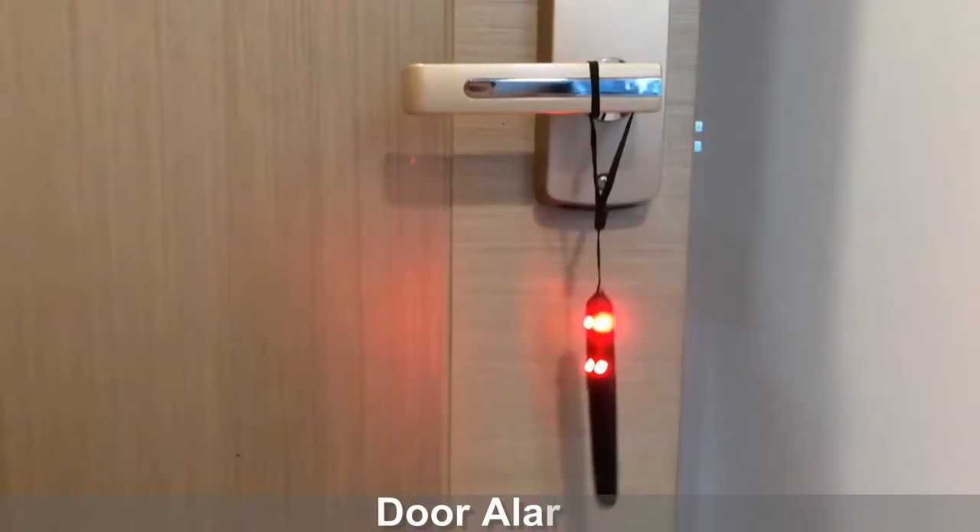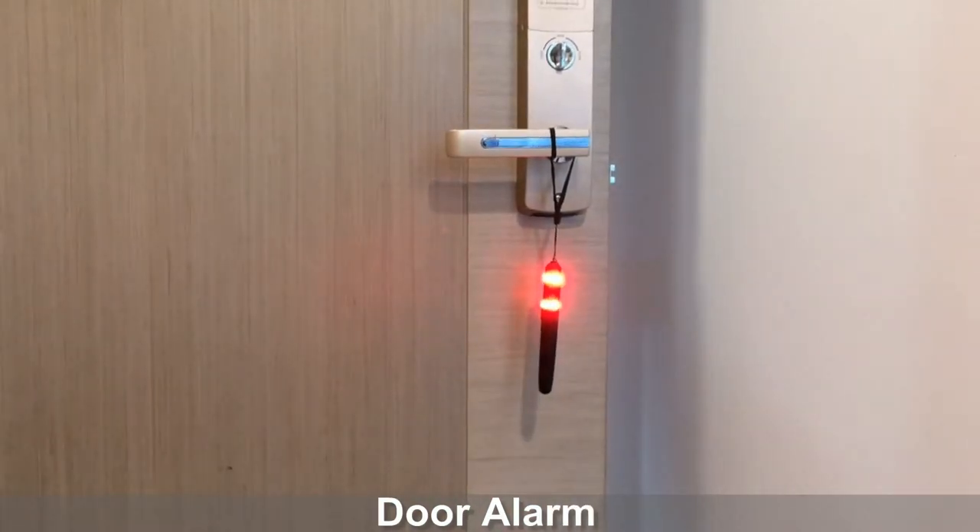Attach the device on the door handle. When the door is opened, it will produce a sound alarm and red lighting flashing.